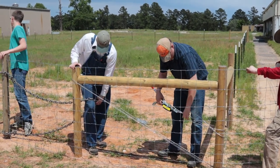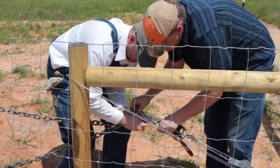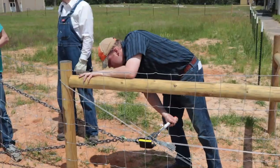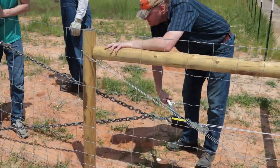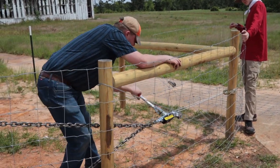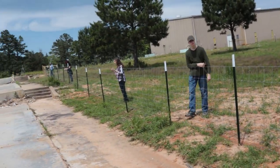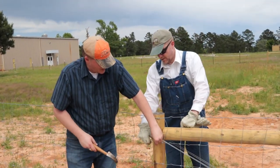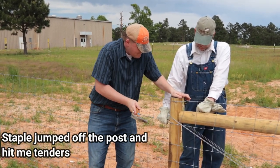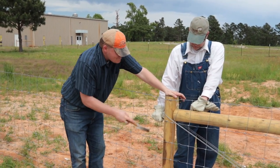It depends on how long the fence is. The guy's pulling the board, it pulls the fence. The staple doesn't like it — he's afraid of it, do you see how he's hitting it? He's going to skip as far away as possible.